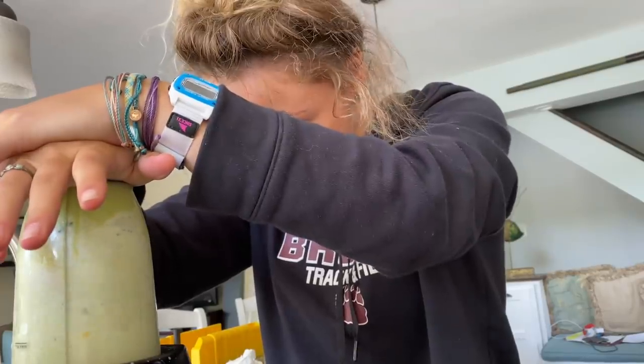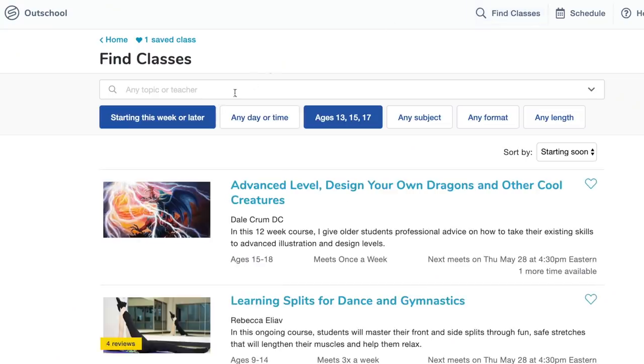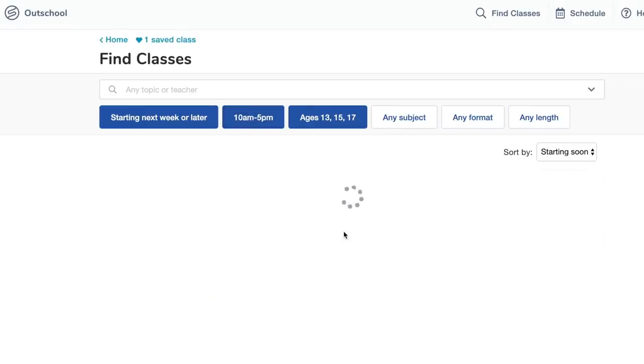Hey guys, before we continue with our video, I wanted to tell you about Outschool, offering unique online classes taught by certified teachers, artists, scientists, or other adult experts who share their knowledge and interests with students. A bit ago, Brennan took an intro to psychology class that was excellent — his teacher was organized, engaging, and really knowledgeable, and it prepared him for the college-level class he's taking in the fall. Outschool is online so you can take classes anywhere you have an internet connection, and there are several thousand to choose from.